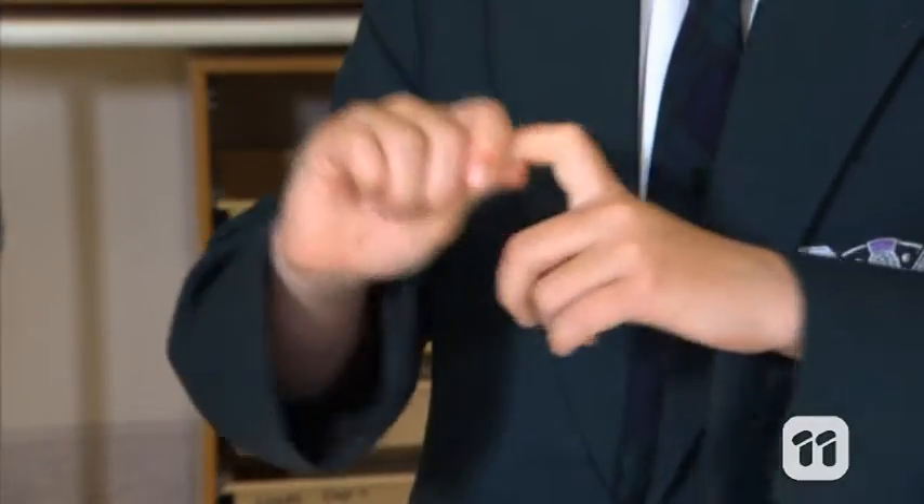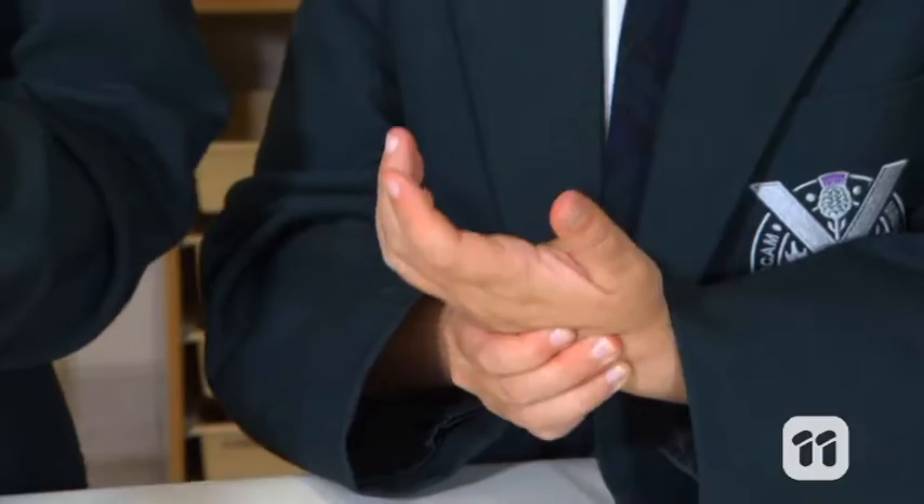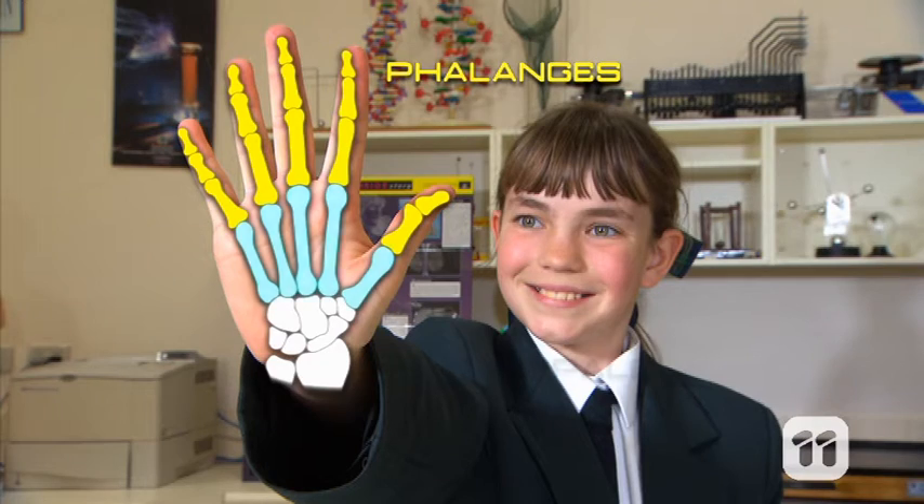So why don't we take a close look at the anatomy of the hand. Our hands contain bones called phalanges. If you feel around, you'll notice there are three in each finger and two located in your thumb. These phalanges connect to five bones in the main part of your hand called metacarpals.